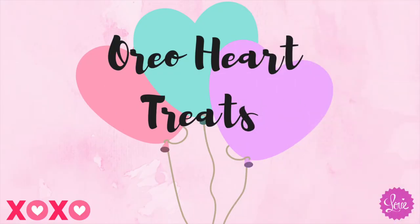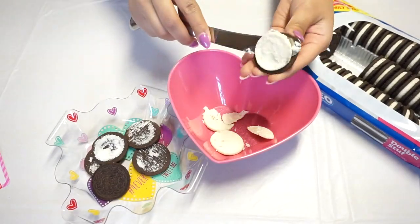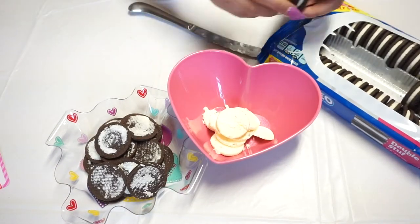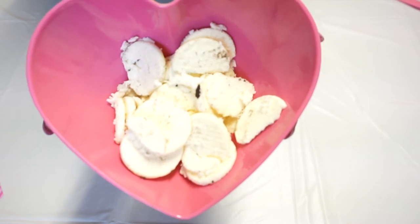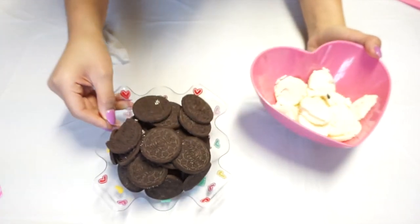Starting off with the Oreo heart treats, what we're going to need is some cookie cutters, different bowls, and of course Oreos. Here I'm just opening the Oreo and taking out the cream part and putting the cookie in a separate bowl. Make sure to get double stuffed Oreos so you can have more cream. I'm going to pop the cream in the microwave for 30 seconds and with the cookies I'm just going to go ahead and crush them.